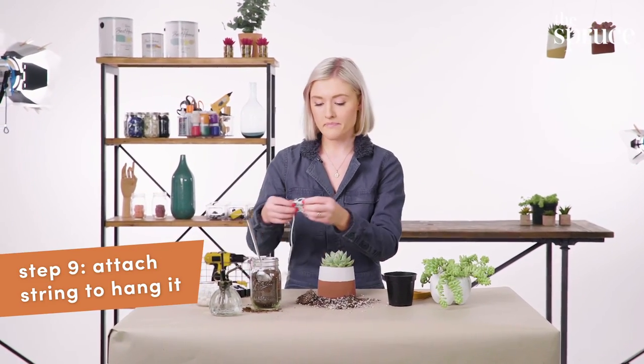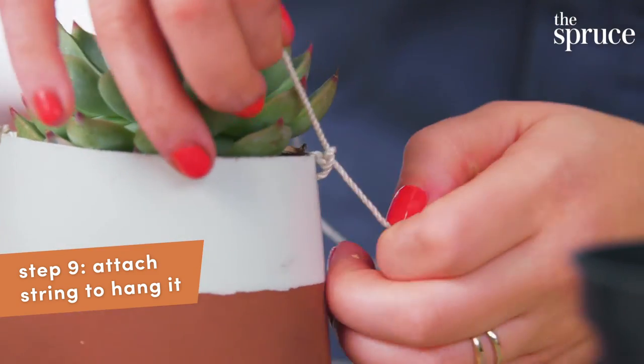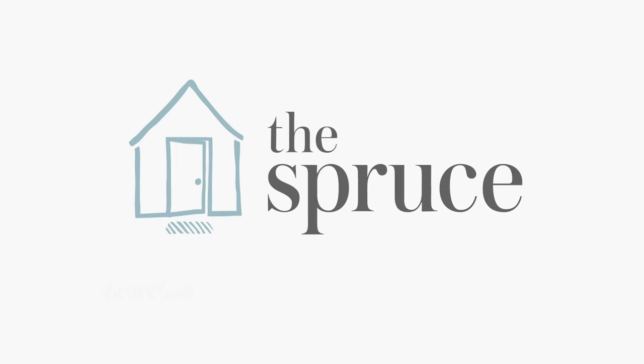Now that you've done that, you can grab some string and cut it to a length that you prefer. So there you have it — your little green friends have a chic new home. For more upcycling projects, check out our one thing videos.